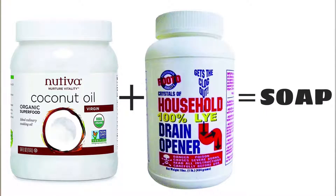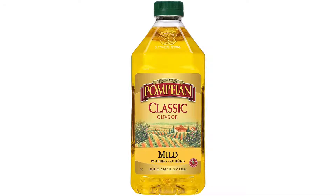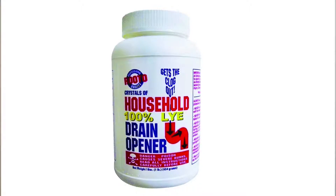I will be demonstrating the cold process method today, which requires no external heat source. The cold process method incorporates using an acid and a base which react with one another and neutralize into a salt known as soap. This process is known as saponification. The acid we will be using is vegetable oil and the base is sodium hydroxide, also known as lye.